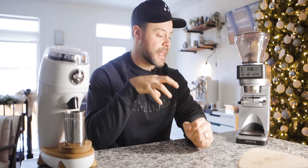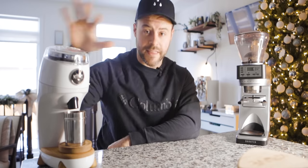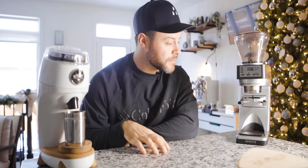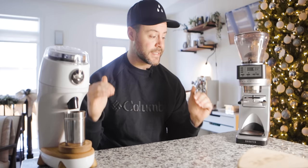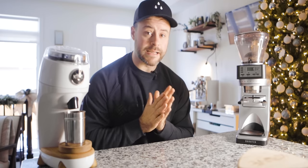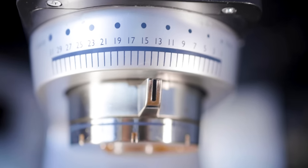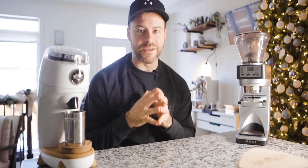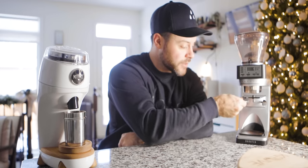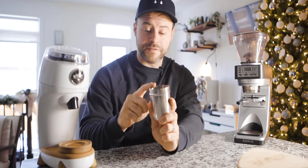Now let's go over to the Baratza Sette 270. The Baratza Sette is a very different grinder in every category except its results compared to the Niche. The Sette 270 uses a 40mm conical burr set and a very unique grind-through technology unlike many grinders on the market today. The Baratza Sette is designed in Seattle and is a mass-produced product. It has both a stepped and stepless grinder setting so you can really dial in your espresso grind. It can also grind right into the portafilter or into a basket that it comes with, and it can hold the portafilter in place — unlike the Niche, which grinds into a 58mm basket.